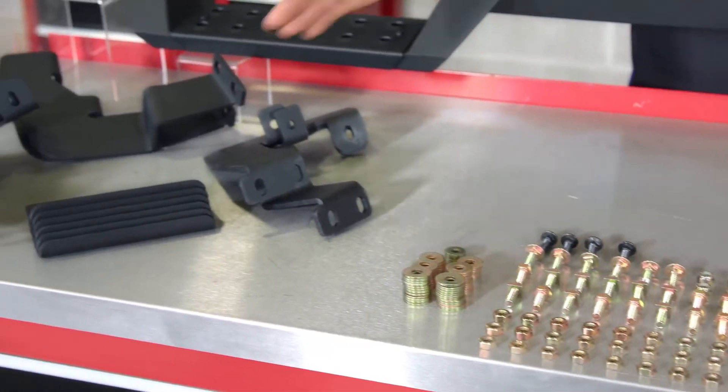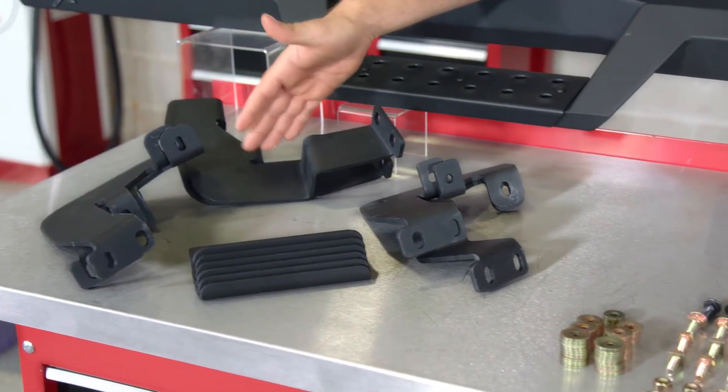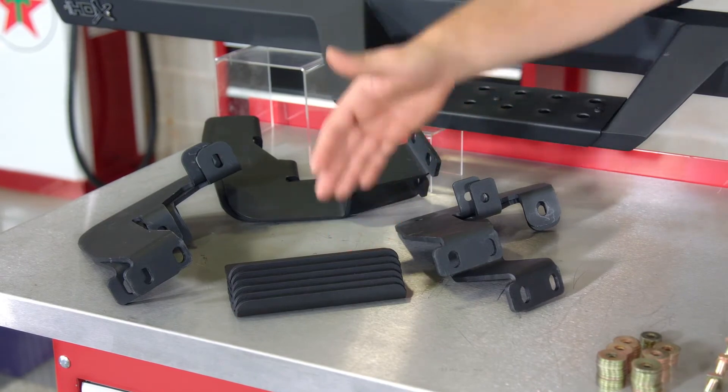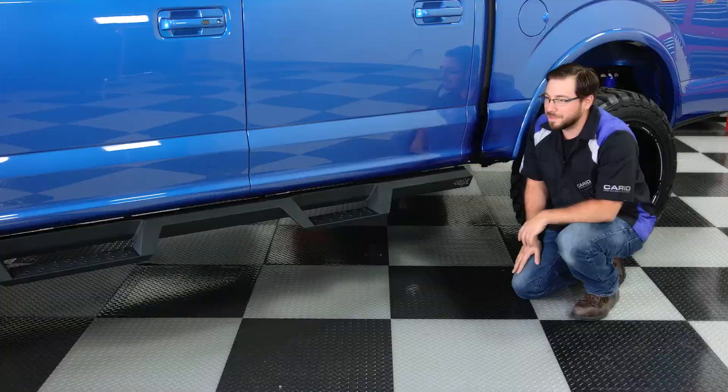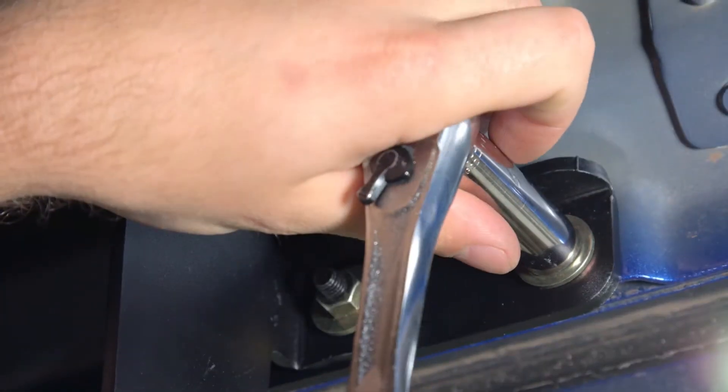As far as installation goes, don't sweat it if you consider yourself a novice wrench turner — these are not a problem. You won't end up cursing and throwing wrenches all over your garage. These HDX bars require no drilling or cutting into your rig, and you can bolt these bad boys up in about an hour's time with just some basic hand tools.